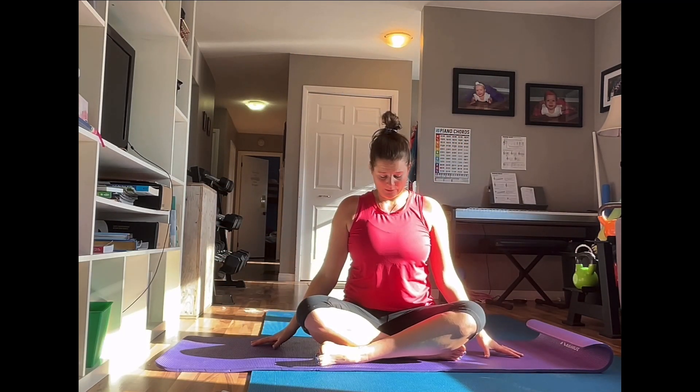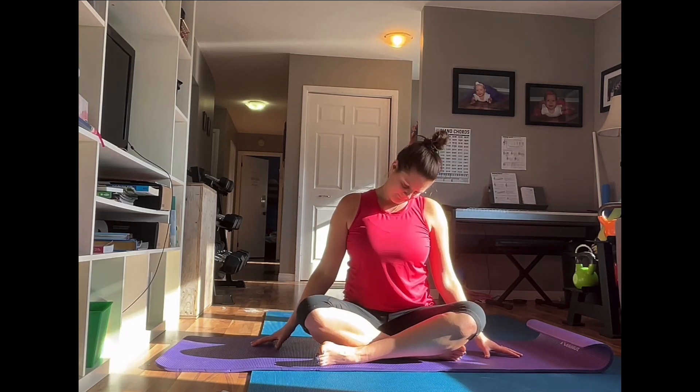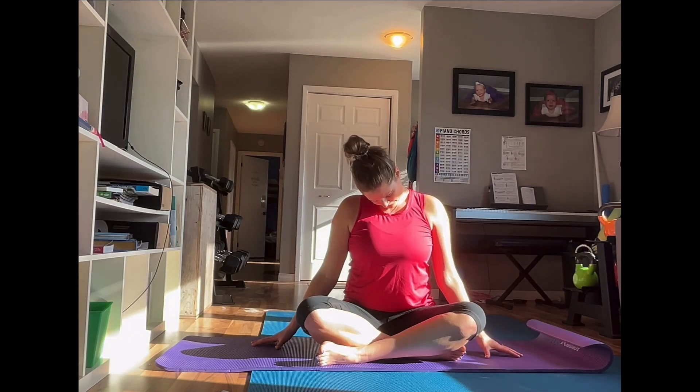Come to a seated position. Take a deep breath in, breathe out. Drop your head to one side, reaching those fingertips out towards the floor. Back to the middle, take a deep breath in, breathe out. Drop your head to the other side. Take a deep breath in, breathe out. Drop your chin down in the middle and gently rock left to right. Look straight ahead, take a deep breath in, breathe out.